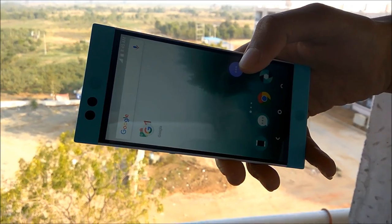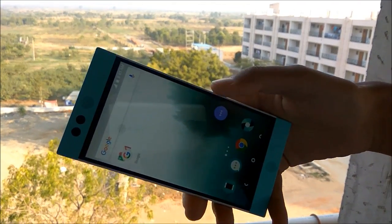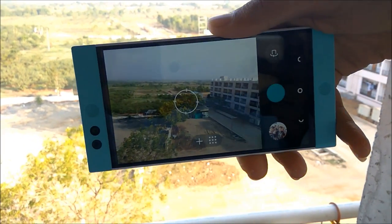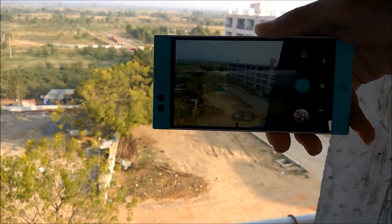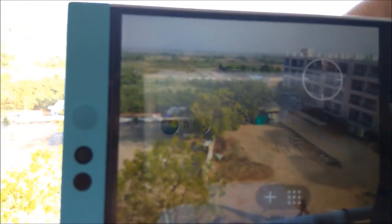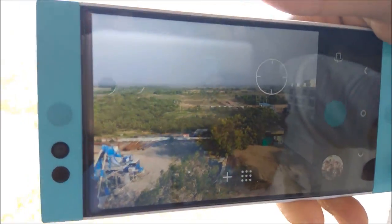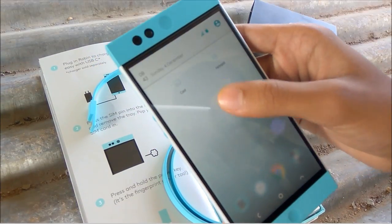Here is a look at the camera interface and output.